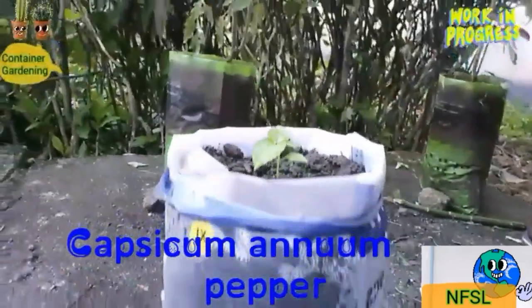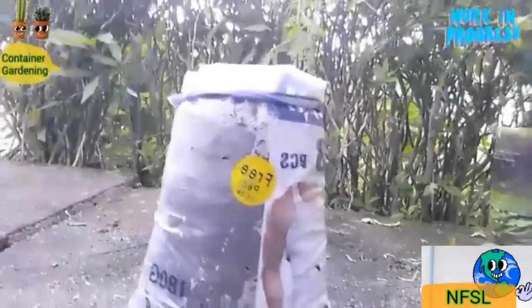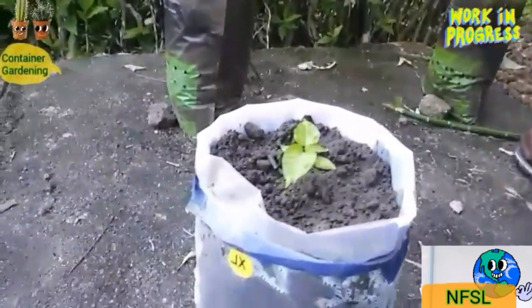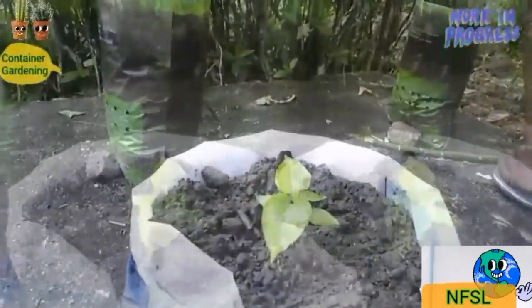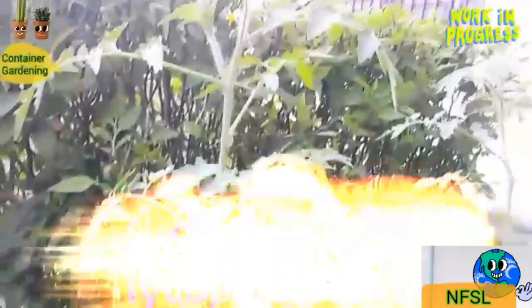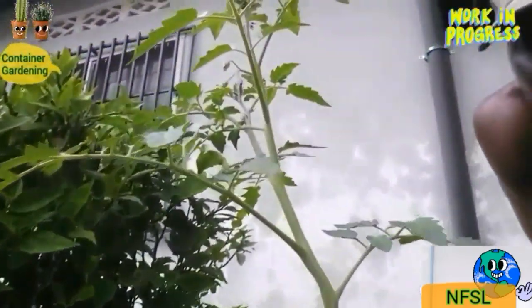This of course is pepper — Capsicum annuum — seedlings transplanted into plastic bags as containers. These have been transplanted two days ago. Trying to see how best it will do in terms of growth and yield. And yes, Solanum lycopersicum — tomato — transplanted into these plastic bags as their container six weeks ago.